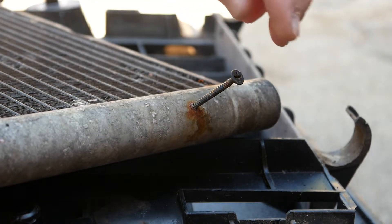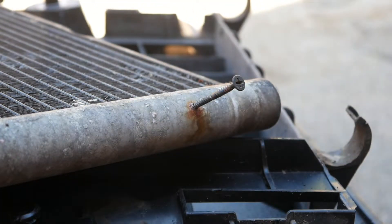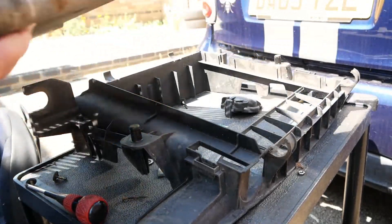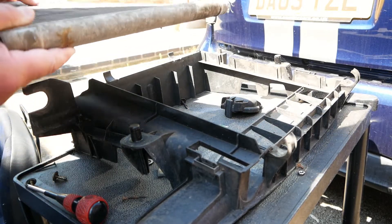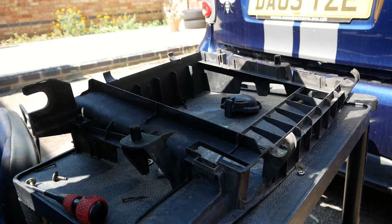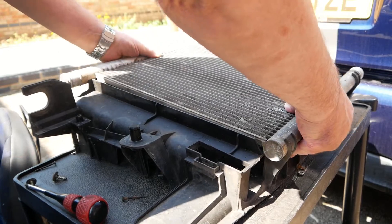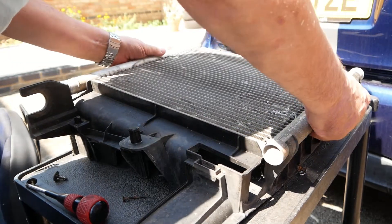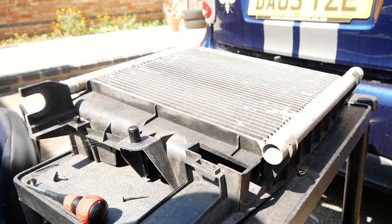This is the old radiator and you can see the screw that went in through the floor pan. This is the old radiator coming out — it doesn't look like it's in too bad a condition, but it's an impossible one to keep. Now the new one — it's brand new, just £30. Just put the slot in there, and then on top we can reattach the fan.